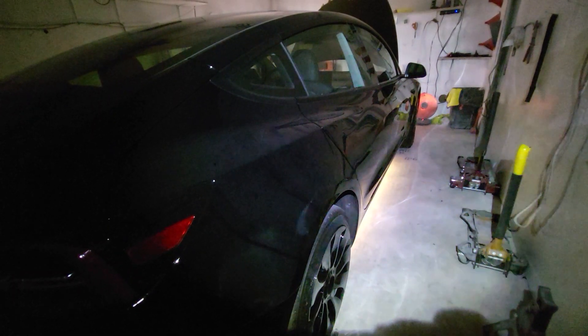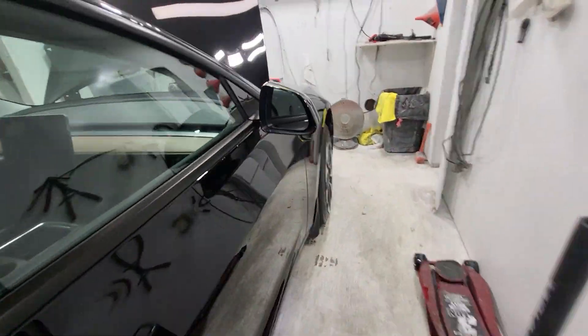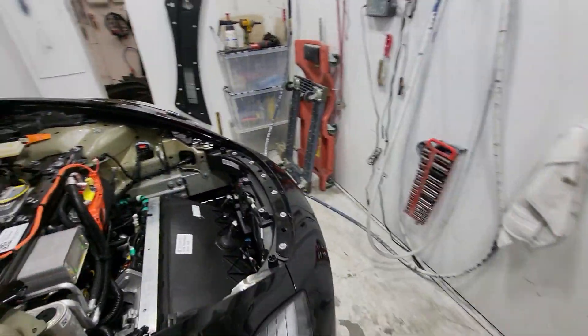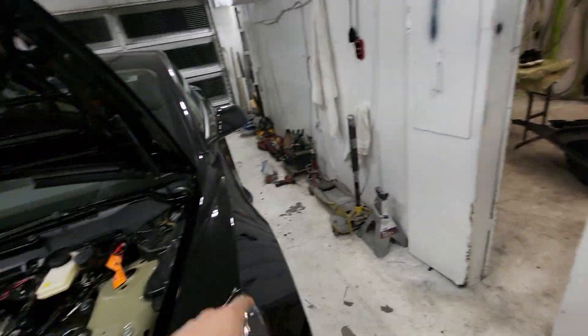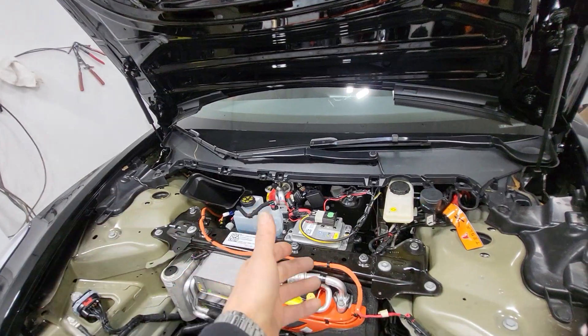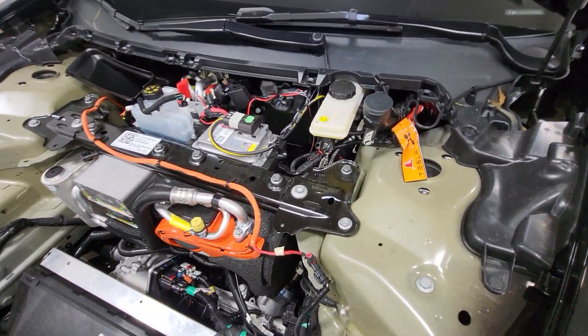2023 Model 3 underglow kit. This little trim piece right here goes across here — just pop that up and you have five 10-millimeter bolts.